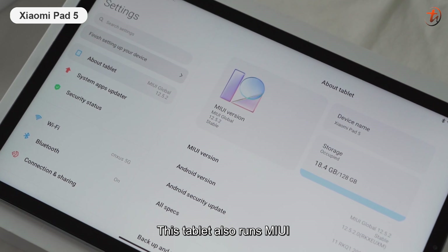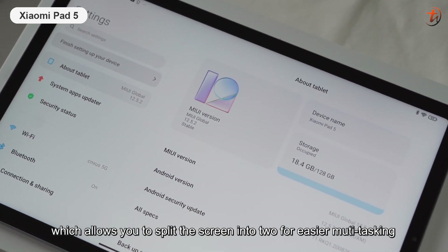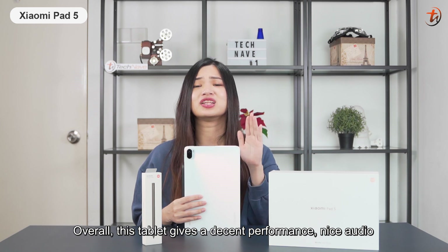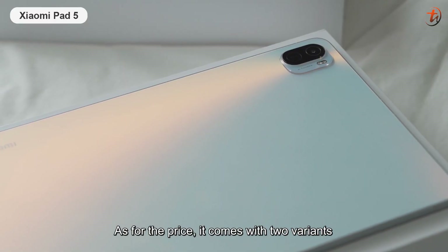This tablet also runs MIUI, which allows you to split the screen into two for easier multitasking. Overall, this tablet gives a decent performance, nice audio, and a great viewing experience.